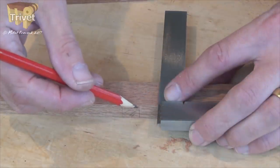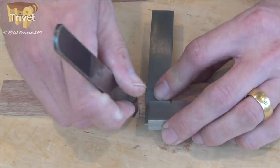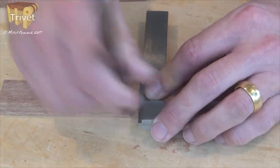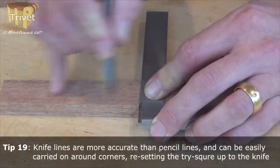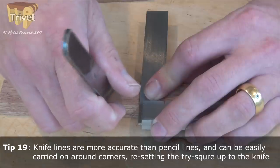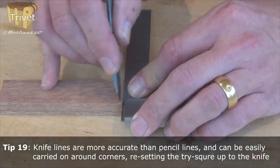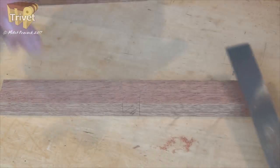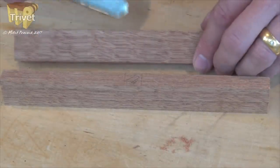Now we just transfer these lines down the faces. I'm doing it with a knife because I want the joint to be nice and accurate — a knife is just that little bit more accurate than a pencil. So roughly halfway down, and we'll do that on the other side and on both sides of this piece.